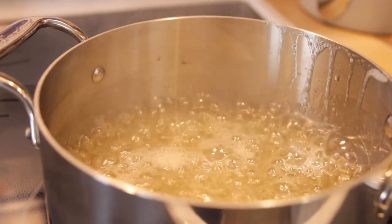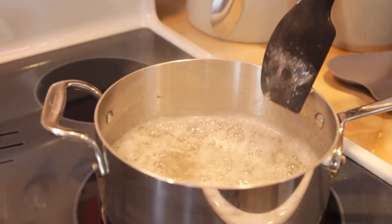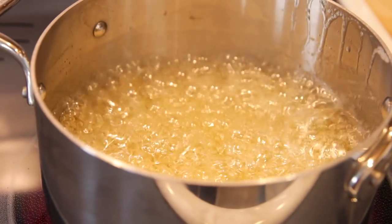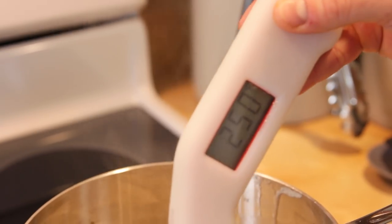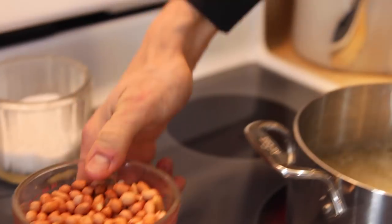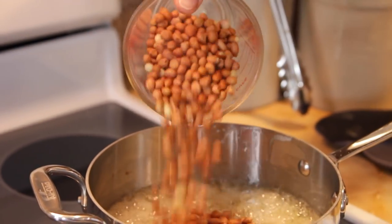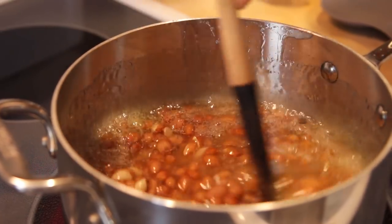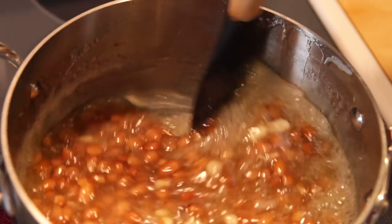Once it starts boiling, stir it occasionally to make sure nothing is sticking to the bottom, and start checking your temperature every so often. Once I'm at 250 degrees, I add in the real butter and my peanuts. Make sure to use raw peanuts like the recipe says — that makes a huge difference because the hot sugar actually cooks the peanuts, so you do not want roasted or salted ones. Once you dump those in, stir fairly regularly because the peanuts can scorch on the bottom of the pan.